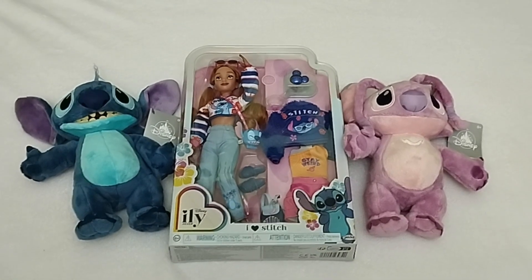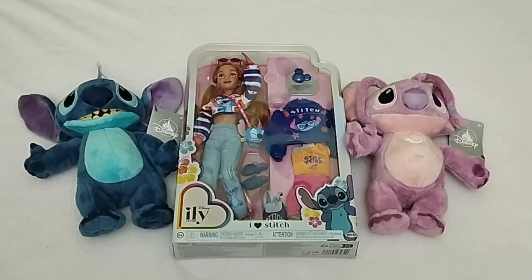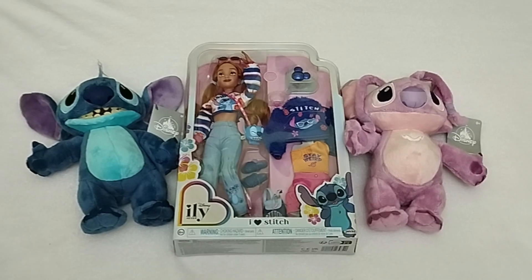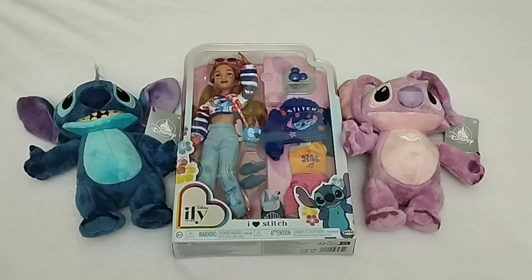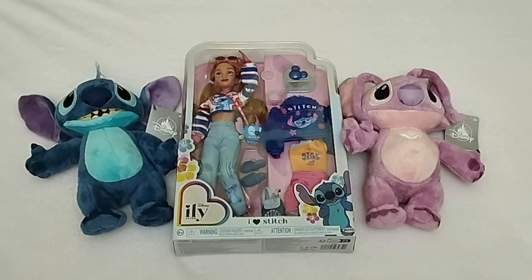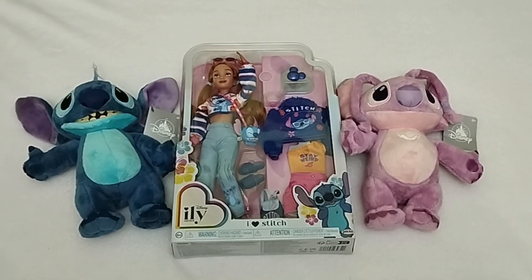Well, hello everyone, welcome or welcome back to Life of Wonders. This is Polo, and I love making videos of dolls, toys, and Disney collectibles. And as always, if you like this kind of content and you feel like supporting the channel, then you're going to know what to do.